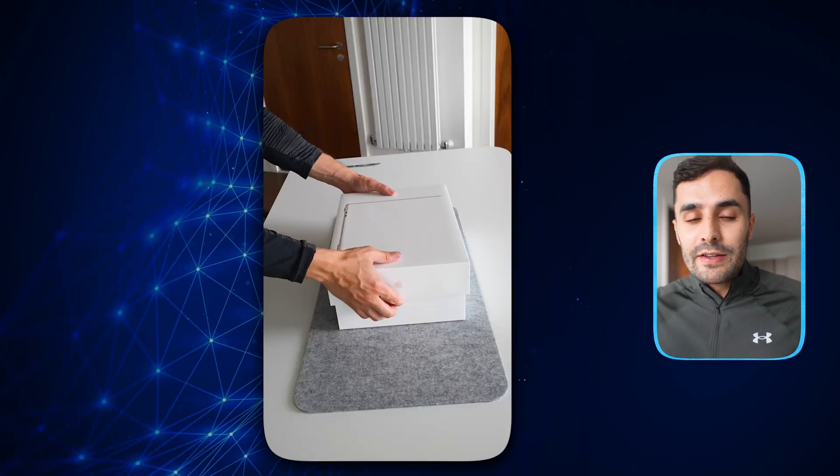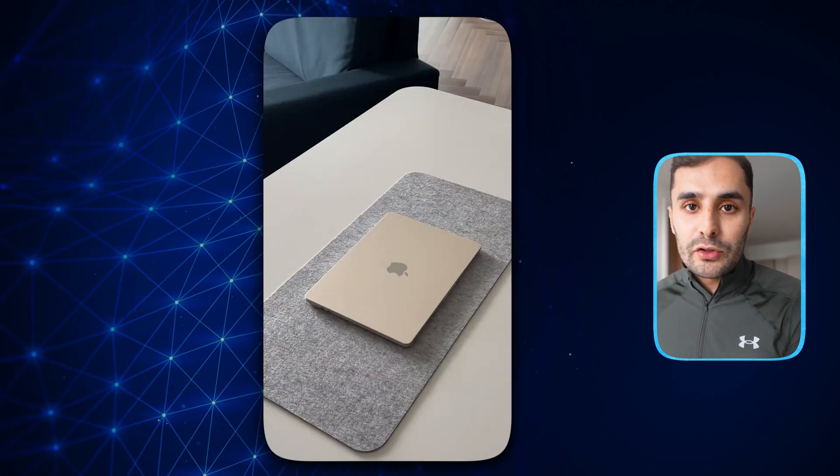We're going to install some CLIs, customize it, and install the applications that I use. It's a fresh new MacBook Air — I haven't used it at all. If you haven't seen the unboxing video, I'll pop it up on the screen right now for 10 seconds, and then we'll go into the actual video.